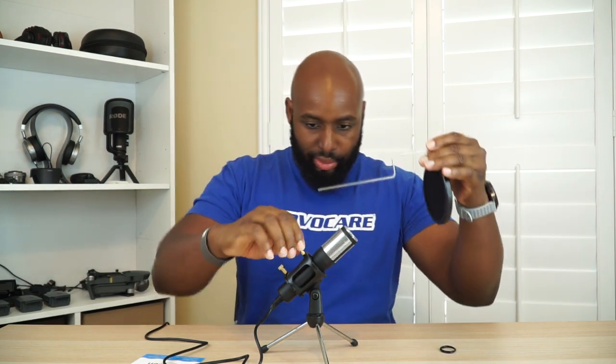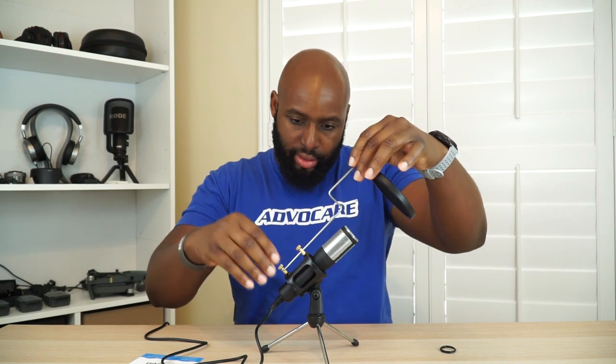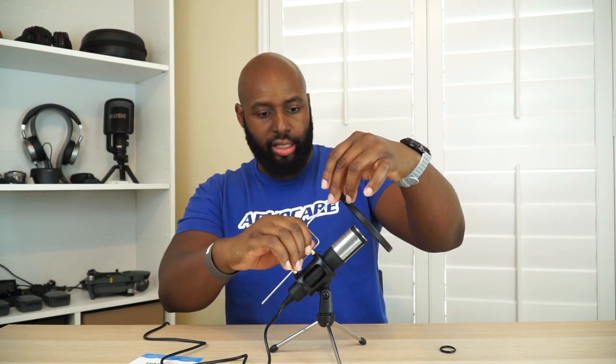Looks pretty fly, and remember we got two extra bands right here just in case you pop one. Let's go ahead and assemble the pop filter. Put that in — the screw is to lock it down. Let's bring it out a little bit, put that in there. You can have this adjusted as far away or as close as you want. I'm going to put this about an inch away, just like that.